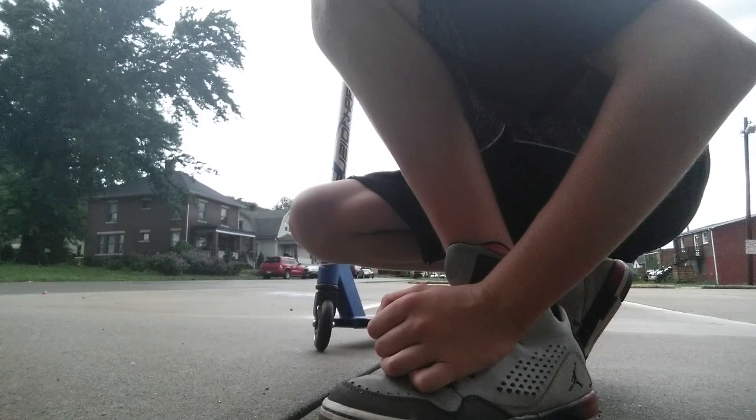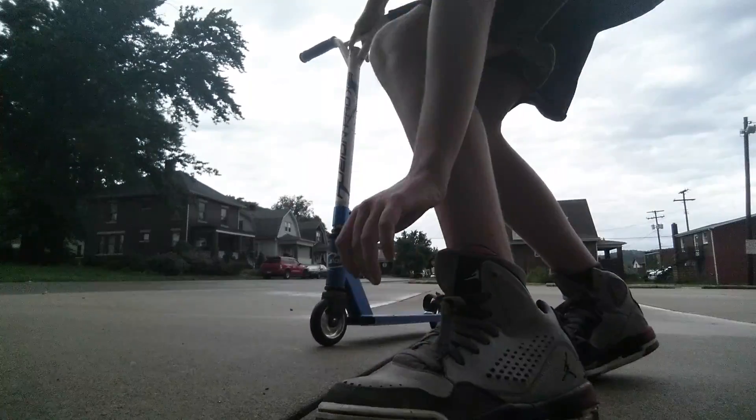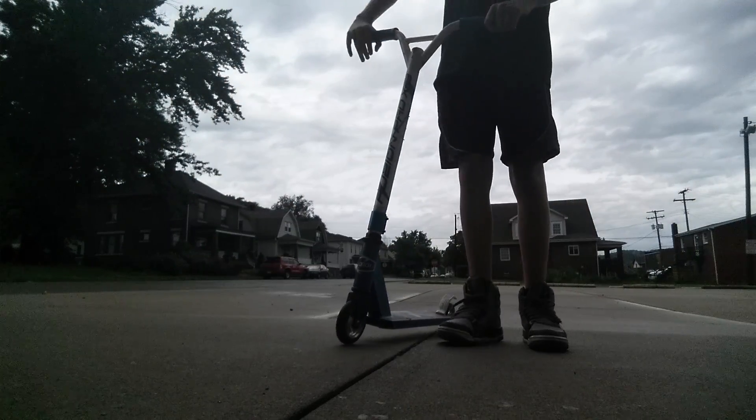It's Will here and today I'm going to be doing some scooter tricks. You guys can watch me — I'm about to do some grinds.